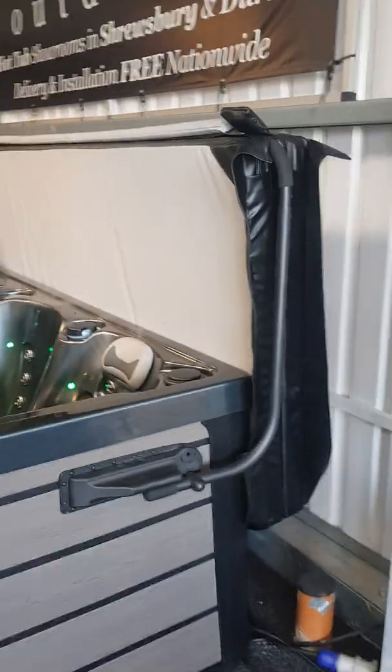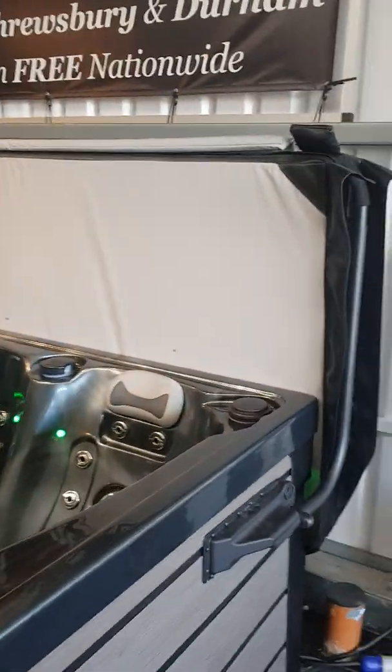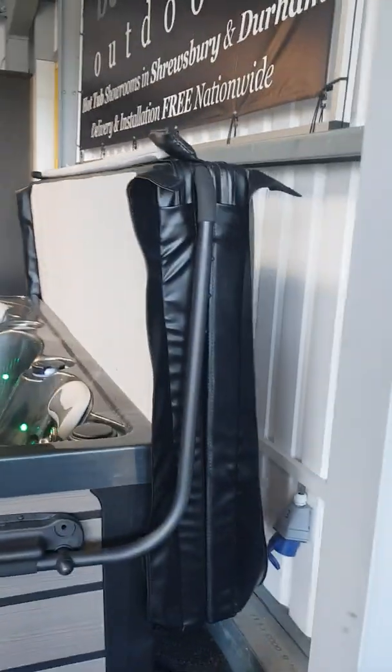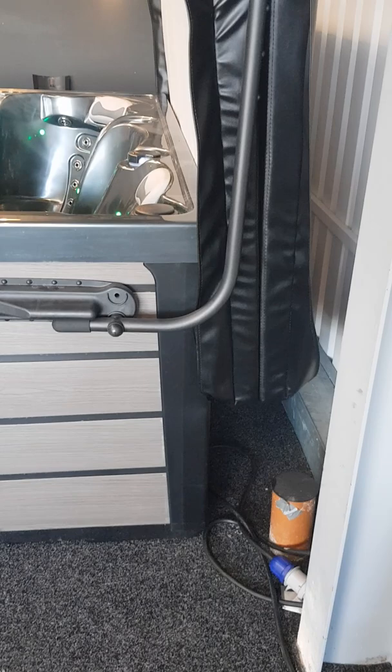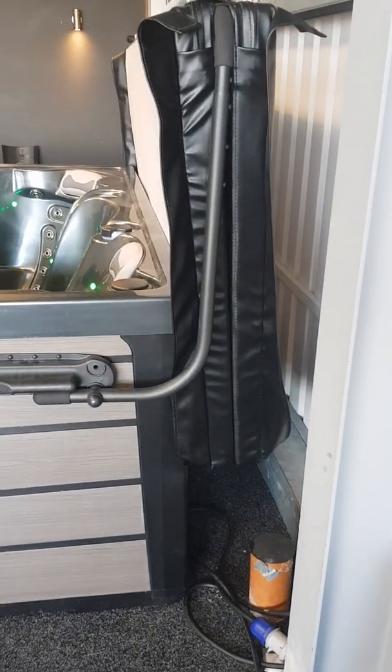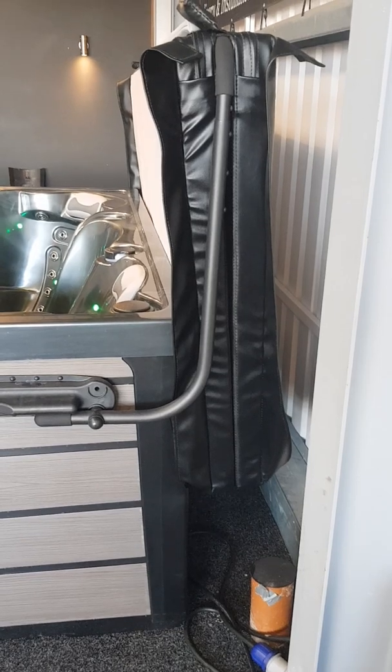The cover is now sitting up around about 50 centimetres from the back edge of the acrylic. The gap between the bottom of the cover and the floor is between 30 and 40 centimetres. So ideally, you don't really want to be putting anything behind the hot tub if you can help it.